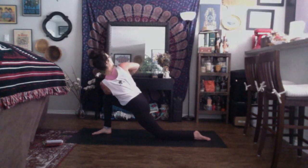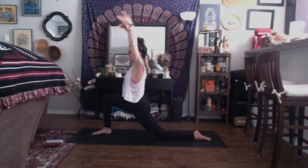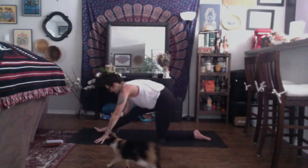Focusing the gaze up overhead. Find a deep breath in. Exhale, twist a little deeper. Inhale, come back through center. Rise up, Anjaneyasana. Exhale, plant the hands. Send the toes up to the sky. Straighten through the front leg for half splits.